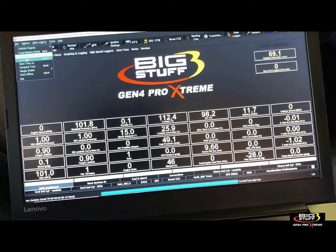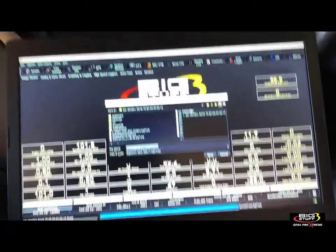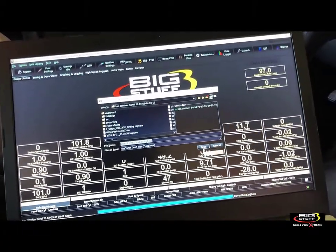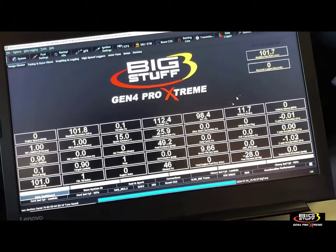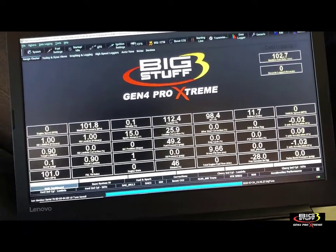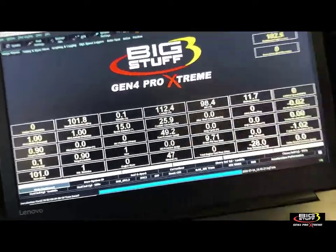Go to File and do Save Tune As. You can name it whatever you want — I'm just going with the date and time — and click OK. With that, we've got a current file saved. I'm going to close this back out. This is all live data, so everything looks okay.